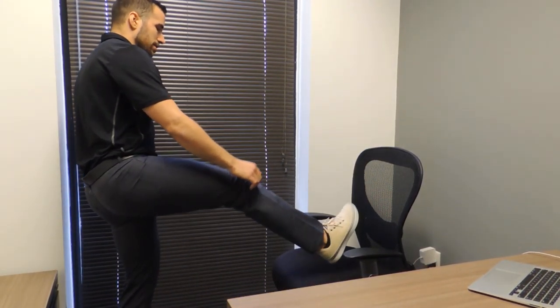Go ahead and stand, and then what you want to do is use your chair — you'll extend one leg out, placing the heel on the chair.